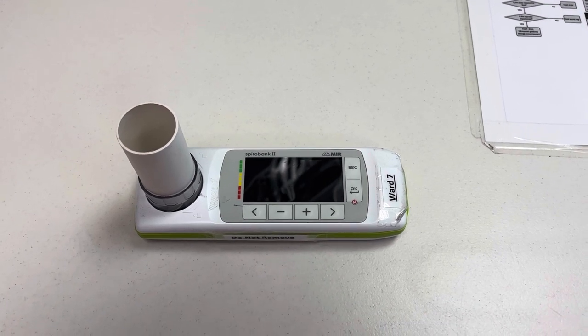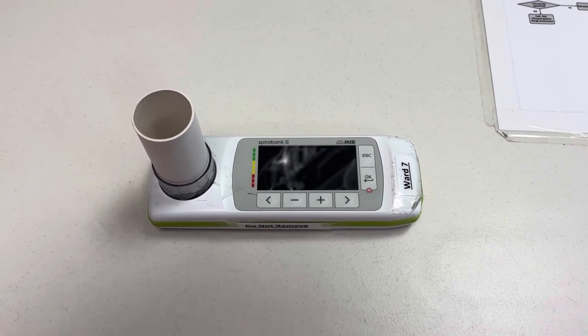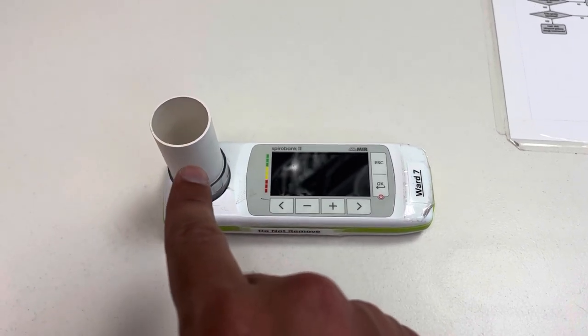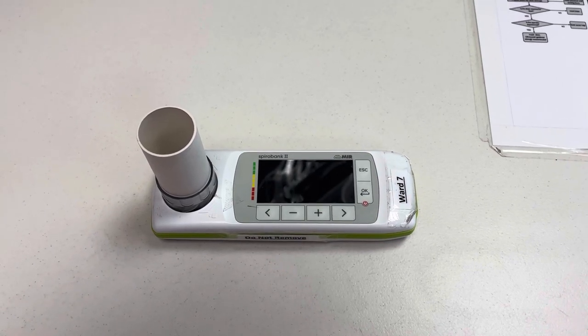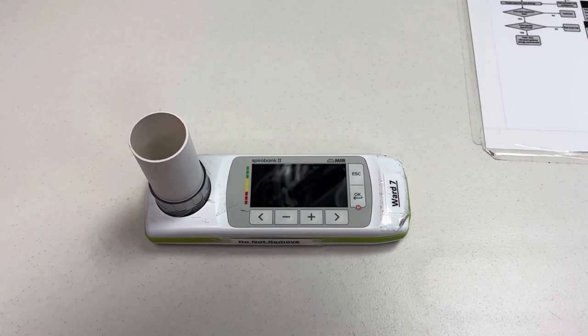This is the SpiroBank 2 that we use. There's one on Ward 7 and one on Ward 4. The one on Ward 7 is kept in my locker — the key's in my locker so you can help yourself to it at all times. These turbines are kept next to my desk in a big white box. They're one patient use only, so don't reuse them for different patients.